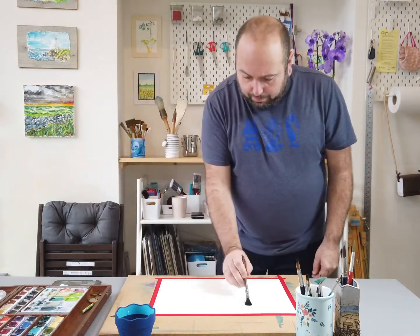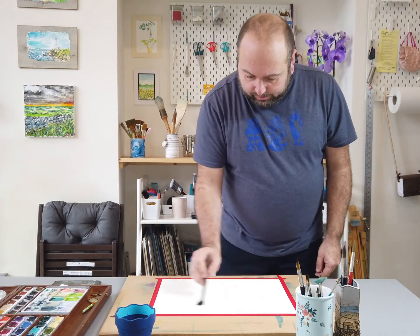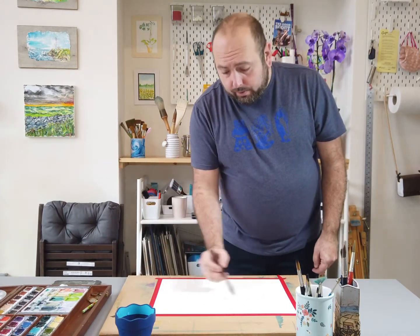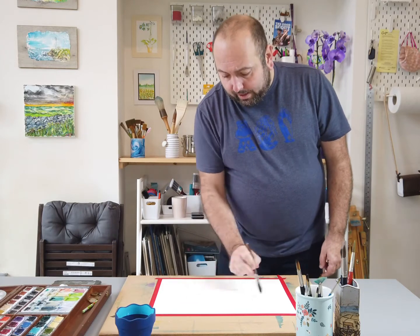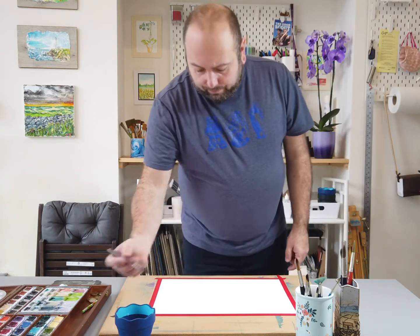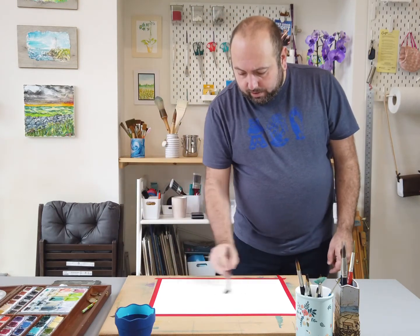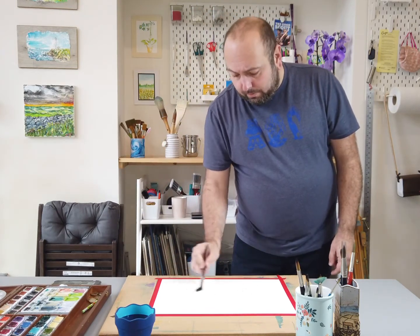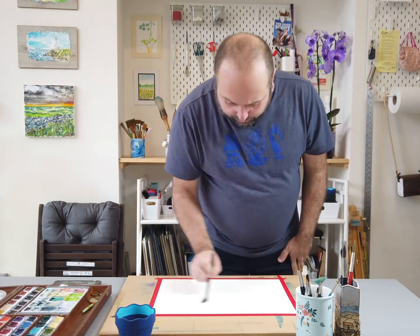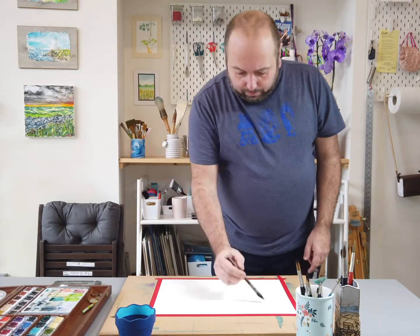Starting at the top, it's really important when you're doing this stroke that you don't zigzag it about. You do a stroke, lift, stroke, lift. Over time it starts to look like an artist just zigzags, but actually it is important to lift at the end. Keep going until you can see that water has completely filled that square.